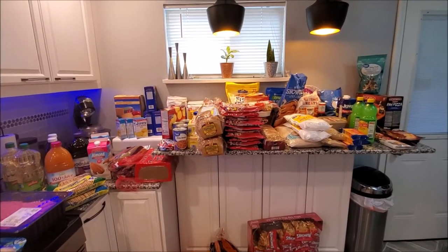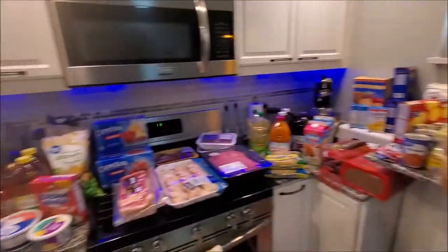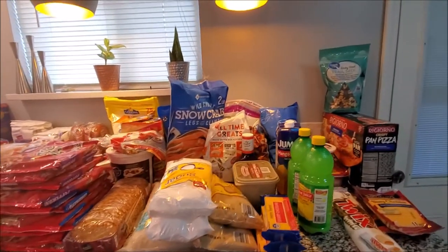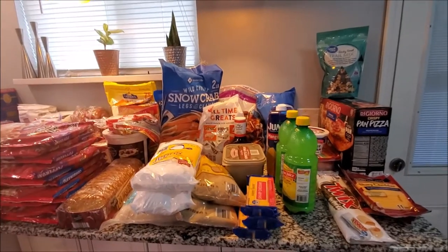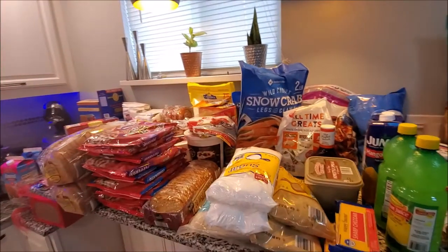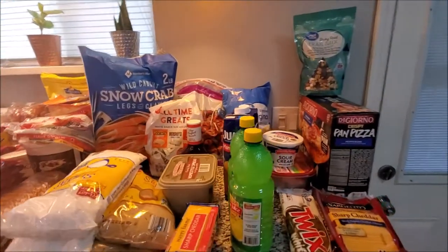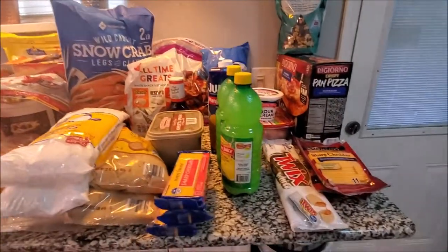Oh my God, this took a minute to literally wipe all this stuff down, but it's worth it - we're not going anywhere anytime soon. We have a mixture from Sam's, Aldi's, Dollar Tree, Save-a-Lot, and Walmart. Some of you can recognize the Walmart stuff, the Sam's stuff, Dollar Tree, and all that good stuff.